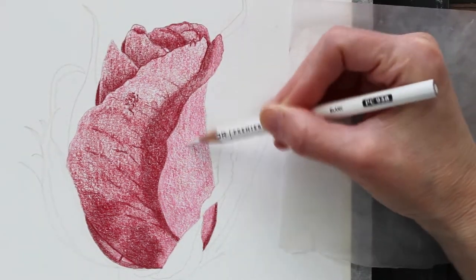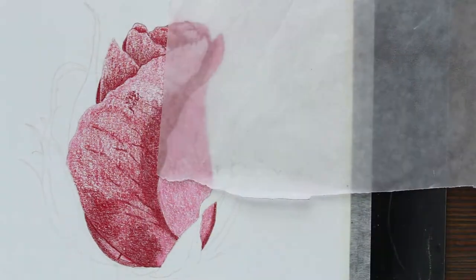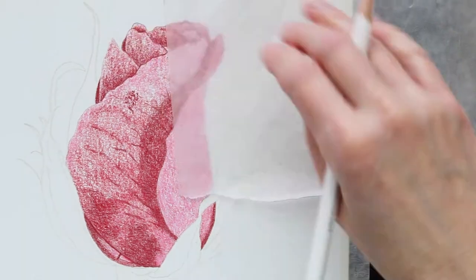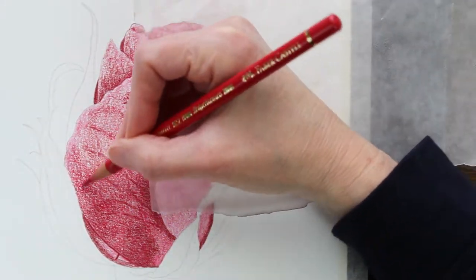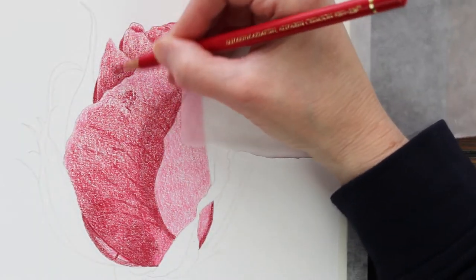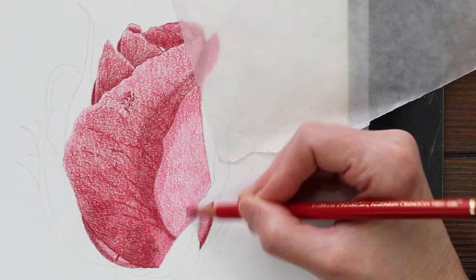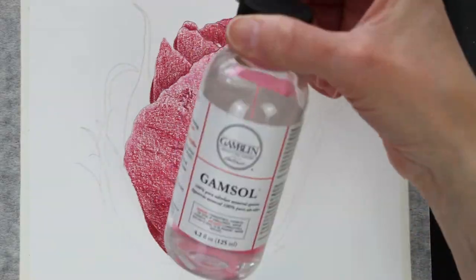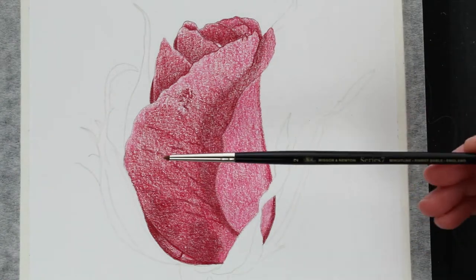Starting off here, I'm just getting everything blocked in, getting a base so that you can see where the shadows and highlights are supposed to be. I did that using the dark red Polychromos, the Crimson Lake from Prismacolor, and also the Crimson Alizarin from Polychromos, which is another really pretty color. I ended up going over most of that color with some darker pencils, but I liked the way it looked to begin with.